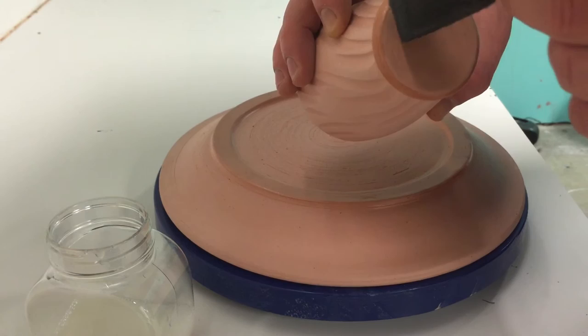And then just a quick pass around on the bottom, make sure there's wax everywhere, and that is the waxing process for those two types of ceramic ware.